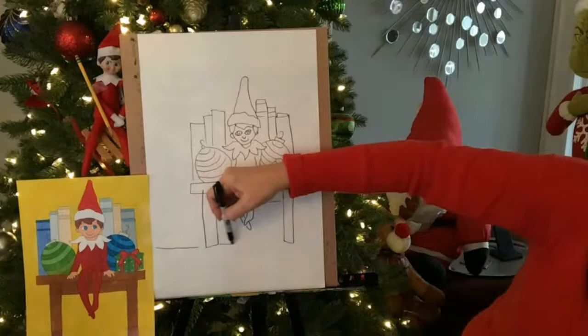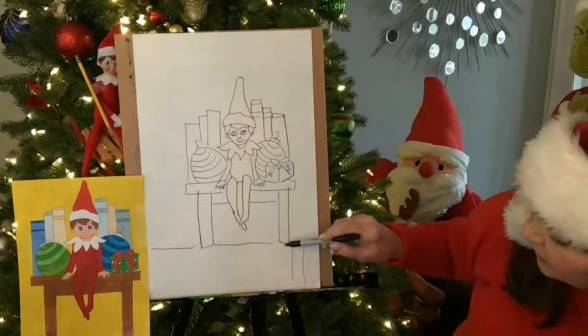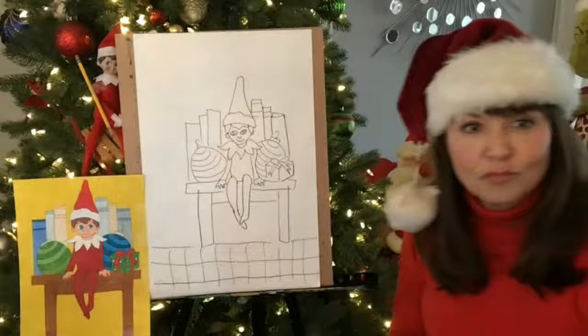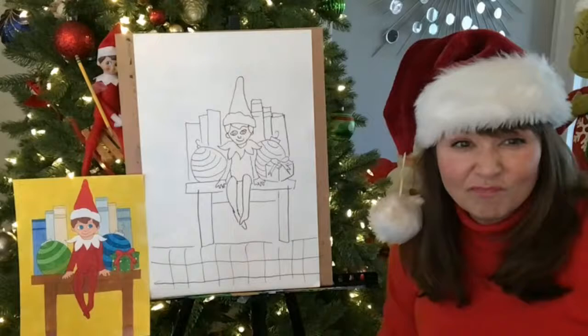And if you want, you can have the floor so it doesn't look like it's floating in the air. Do you have a tile floor? I know in my classroom, we always had those tiles — they were like checkers. So you could just do some vertical lines and then cross it over with some horizontal lines and make a checker floor. Or you could do a carpet, whatever you have in your room — like your favorite rug. You can make it look like wood. It could even be outdoors — you could do an outdoor Elf on a Shelf.